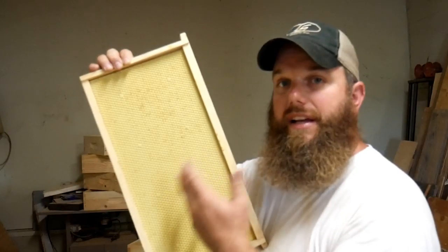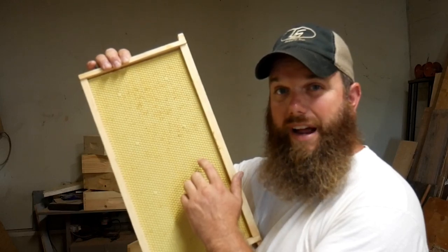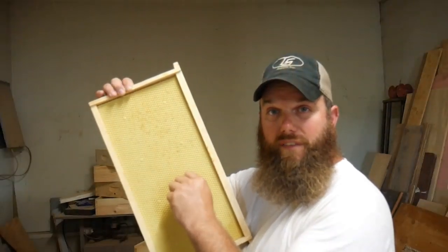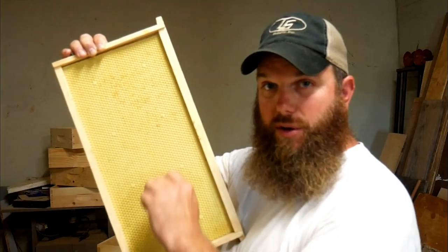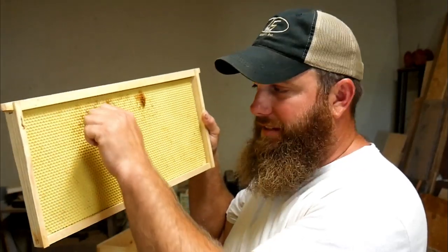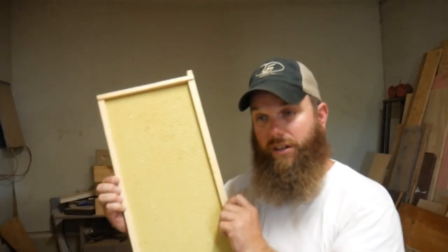I always like to roll an extra layer of wax on there — it gets the bees to draw it out faster. But if you ever have wax moth damage, you can just scrape that area off. If it was a wax foundation instead of plastic, you'd have to cut that area out and redo both sides, but since it's plastic you just scrape it off and go.